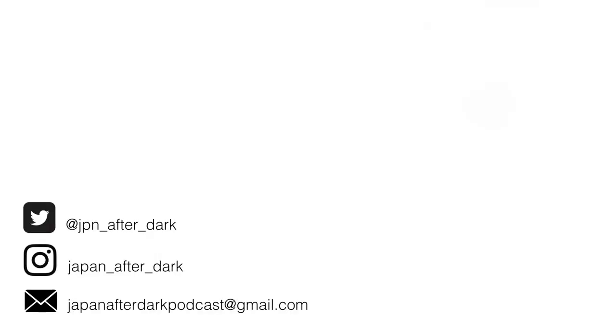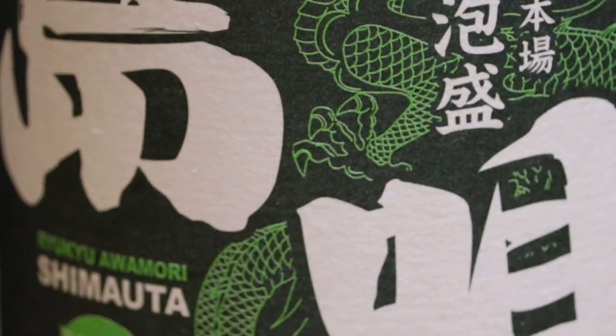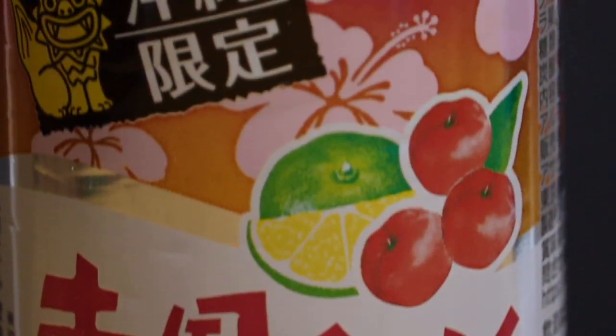Welcome back to Japan After Dark. This is part two of our Okinawa series. I'm David. I'm Alex. And today we're going to be trying some very interesting drinks from Okinawa and some pretty cool looking snacks. Stay tuned. We got a lot of stuff coming up today.